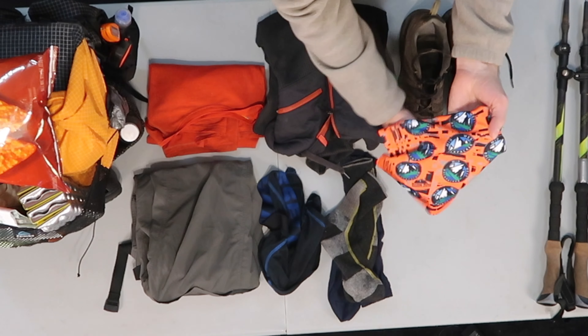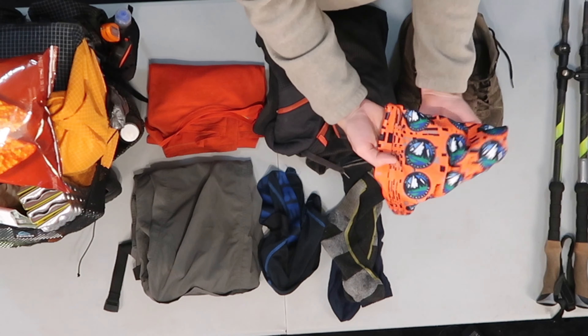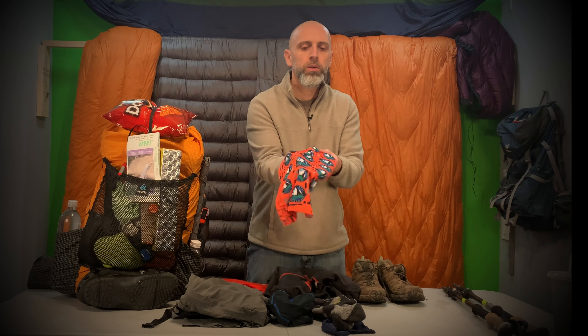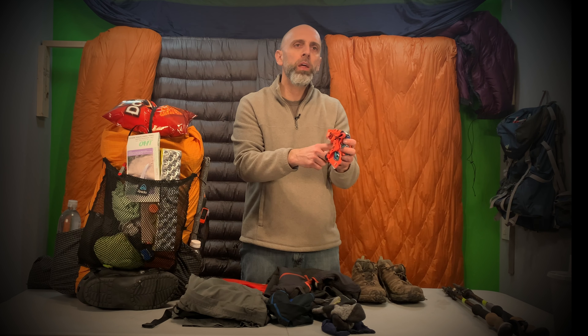Let's start with what I'm wearing from head to toe. Starting on my head, this is the custom printed face blanket from Hilltop Packs — brand new, first time I'm taking this out on a trip. You can see my logo printed on there. So thank Ben McMillan — I'm going to be putting out a review on this and another bag from them in a couple weeks.